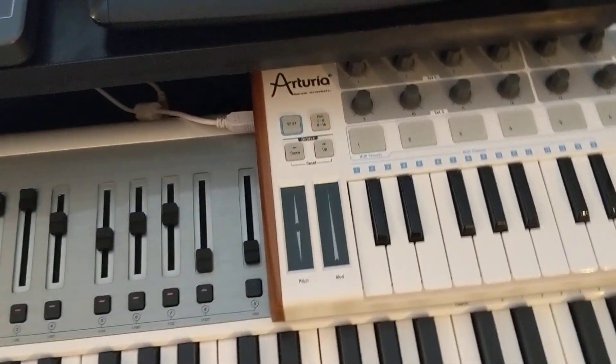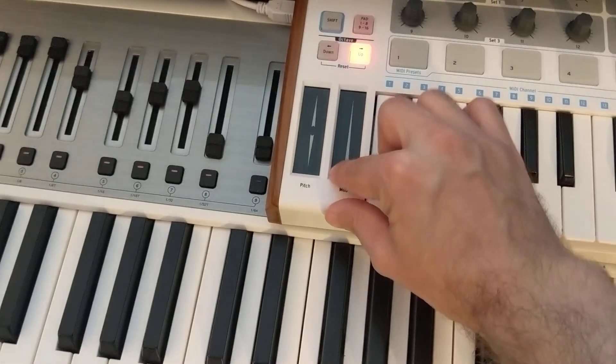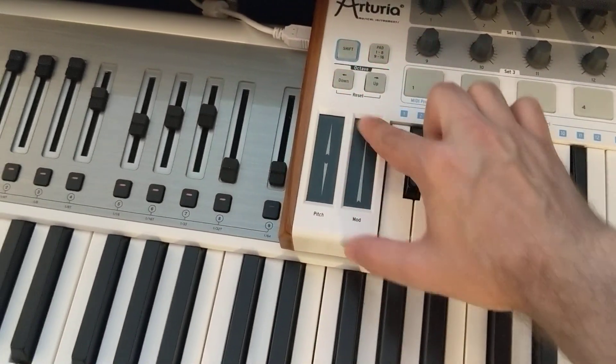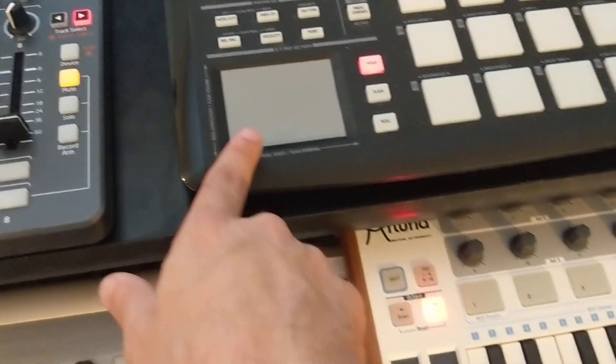Now sometimes I find that a shorter touchpad feels more natural to me as a guitarist. But you can also use an XY touchpad like this one.